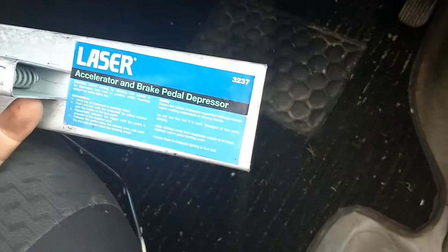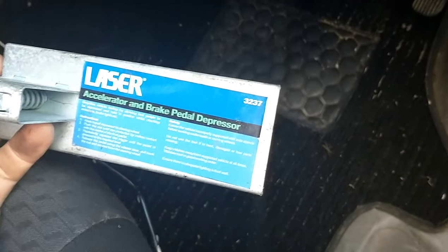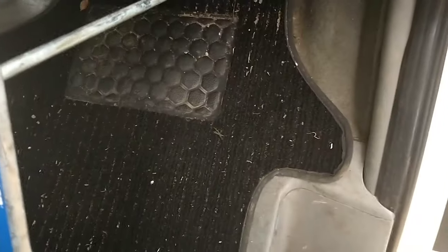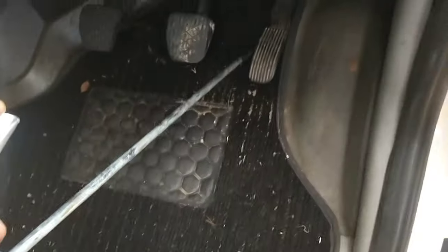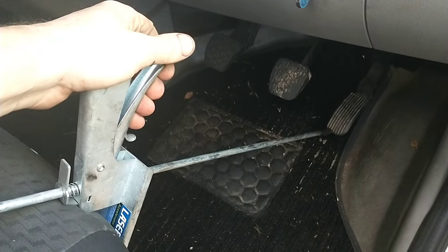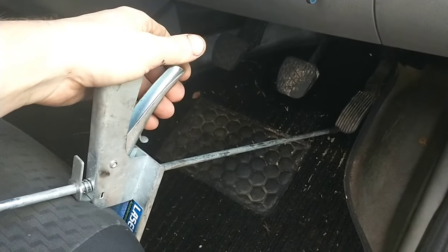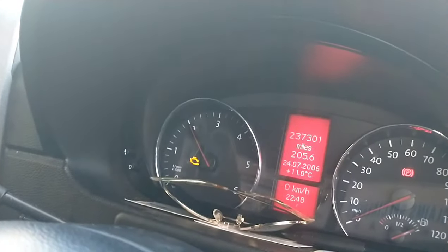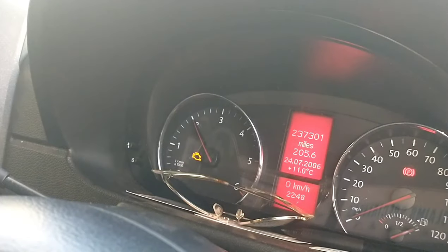Now, on the inside of the van — because we're on our own — we're going to use one of these accelerator and brake depressors, Laser number 3237. We're basically just going to press that against the accelerator pedal to control how many revs we want, setting it to around about 2000 RPM, or a little bit over.